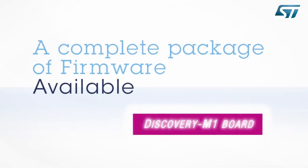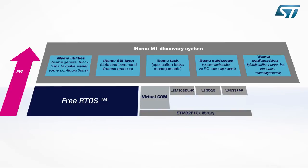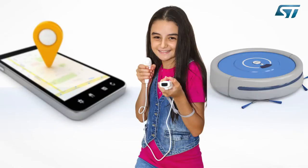A complete firmware package is available for the Discovery M1 board. The firmware architecture includes sensor and microcontroller libraries, low-level drivers for SPI and I2C interfaces, two application demos — AHRS and Tilted Compass with magnetometer calibration — and several example workspaces. The firmware package may be used as a template for application development.